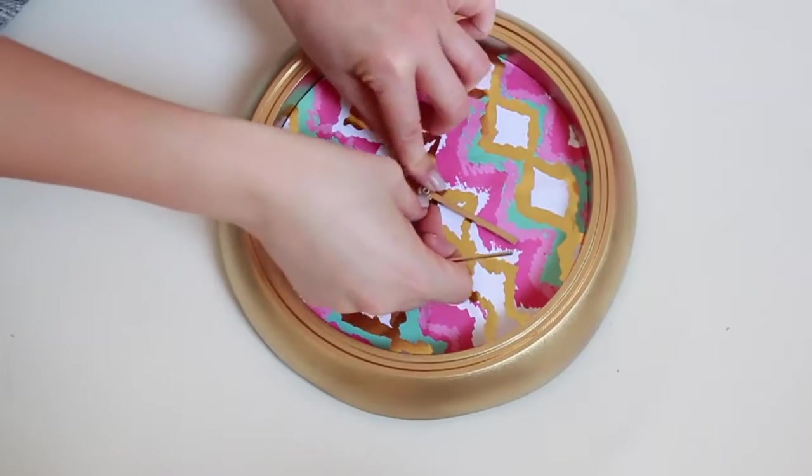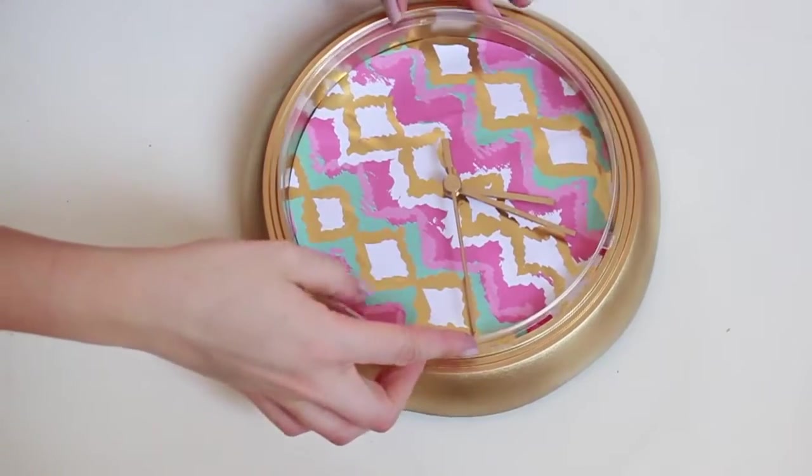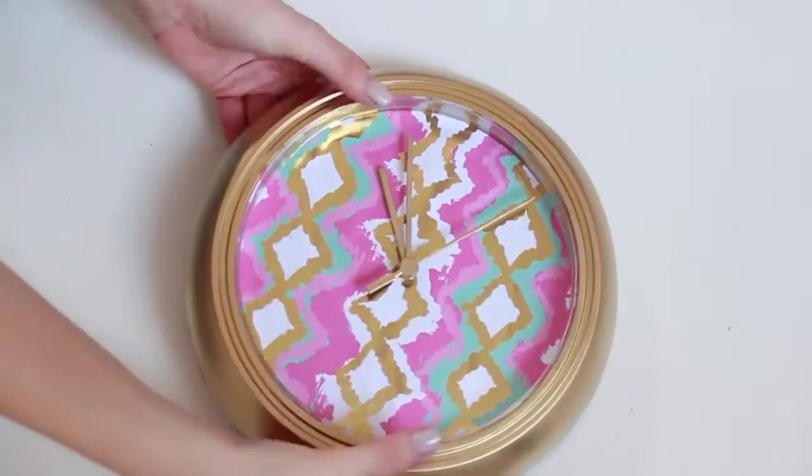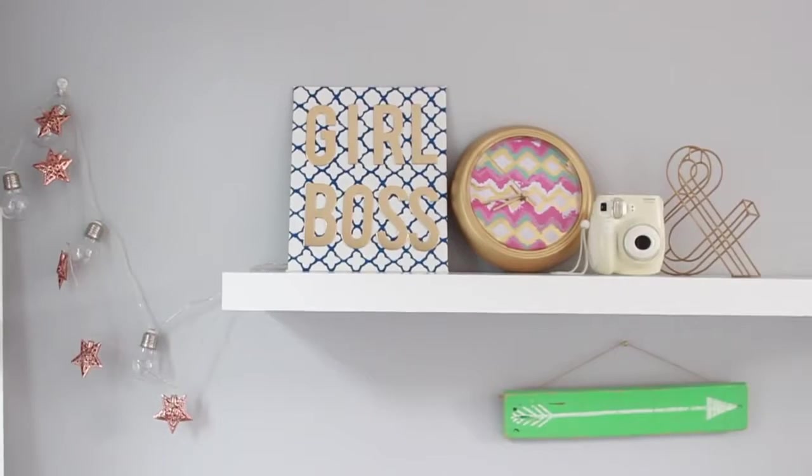Making sure there was a hole poked through the centre of the paper, of course. I then added the arms of my clock, which I also spray painted that gold colour, and then I put the front back in place — and that's literally it. It's so easy and very cute, and it doesn't cost much at all to make.